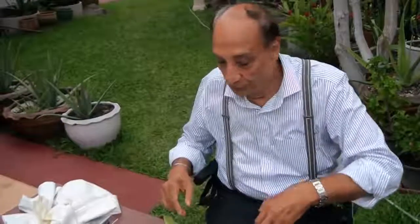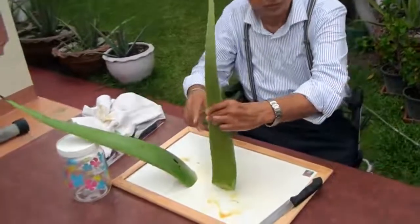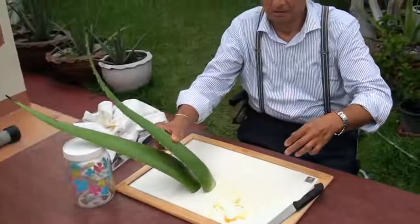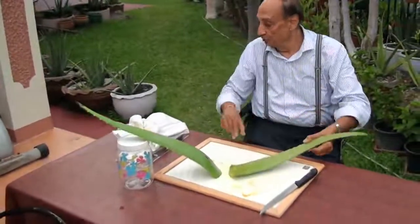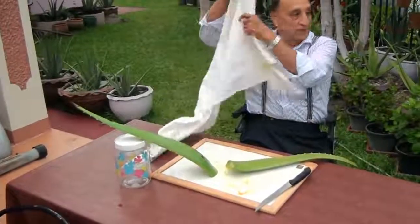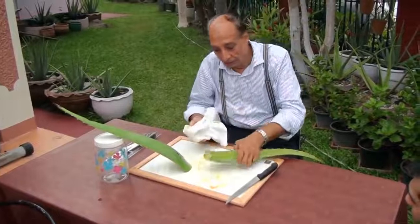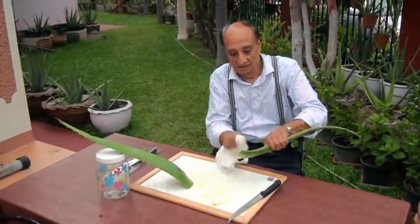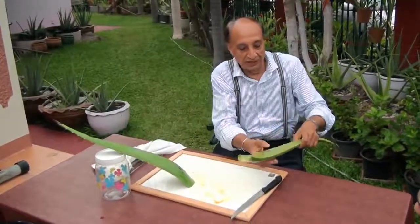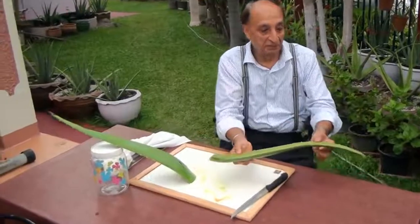Now I'll show you how to do it. A plant must be solid like this — feel it. This is a very healthy plant.